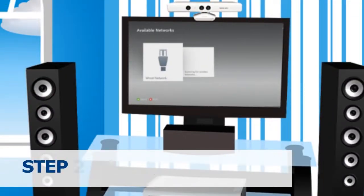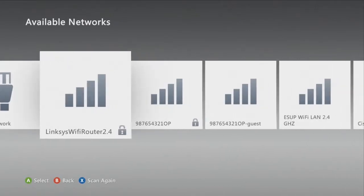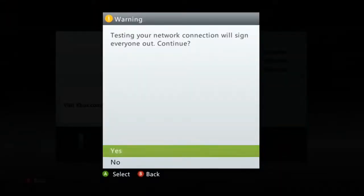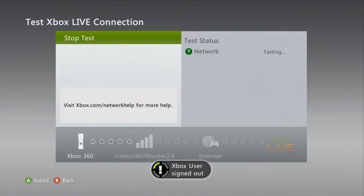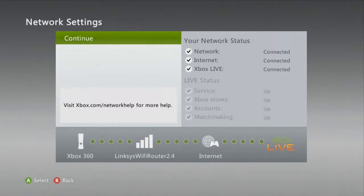Step 2: Select the name or the SSID of your wireless network from the available networks. Enter your wireless network password and select Done or press the Start button. If a warning window appears, select Yes. Note that this will sign out all signed-in profiles on your Xbox 360. This will automatically test your Xbox Live connection. You can check the network status to confirm you have successfully connected to the wireless network.